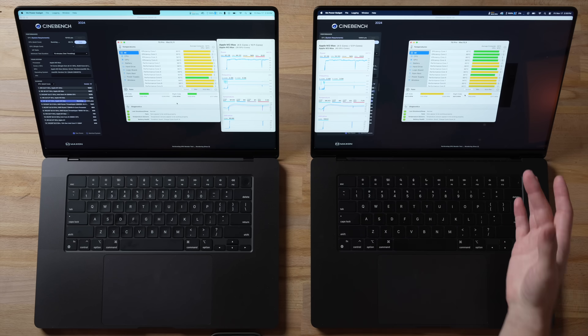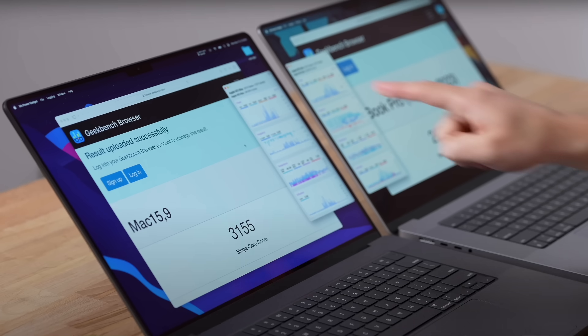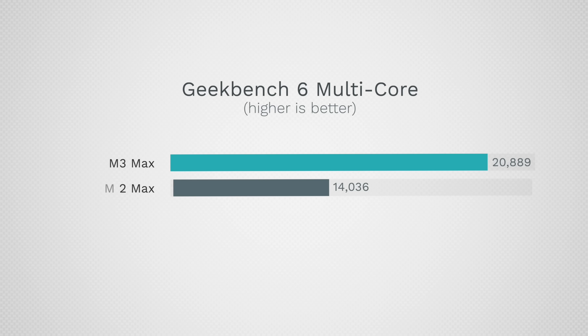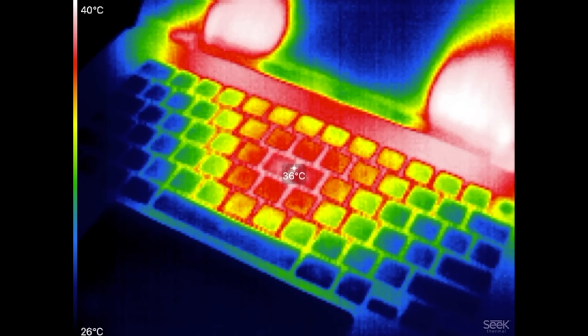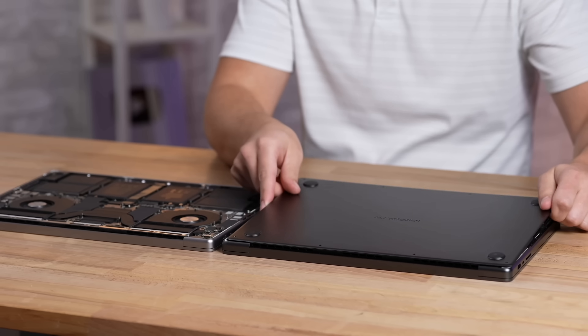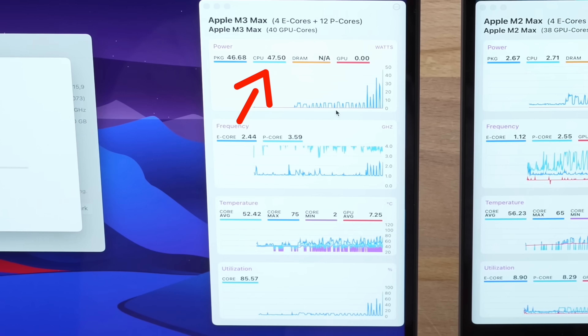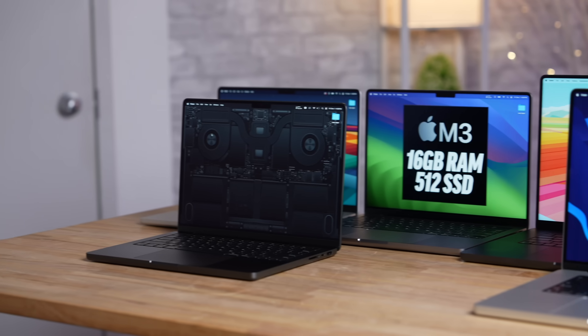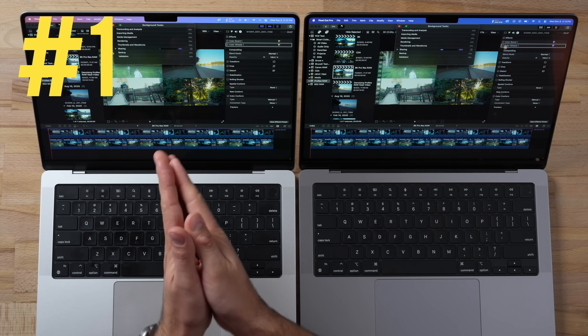Over the last month we have been testing these new MacBooks like crazy and we have made more content than anyone else. While these machines are very nice and very fast, they definitely have their downsides. In this video I want to make it very easy for those of you that want to buy one to know all of the issues and problems before you spend your hard earned money, so you don't have to watch all of those videos.